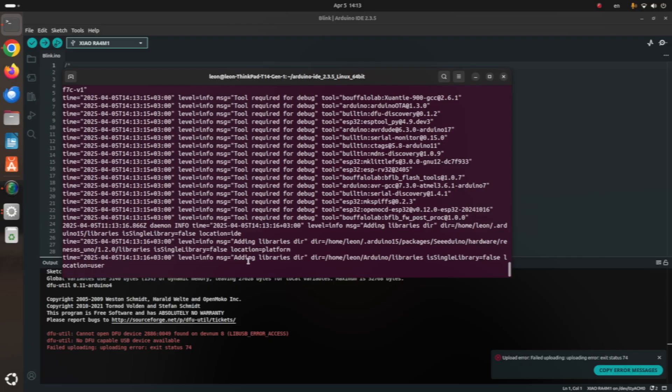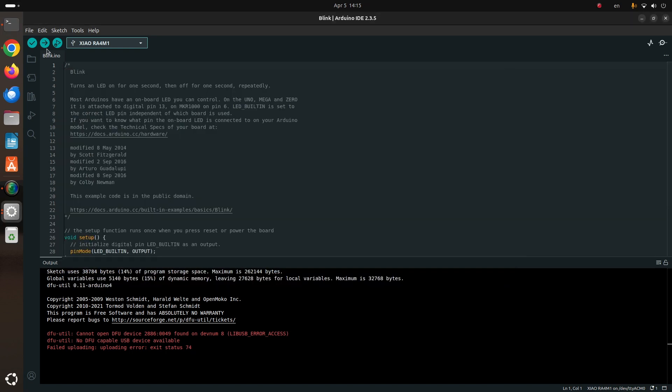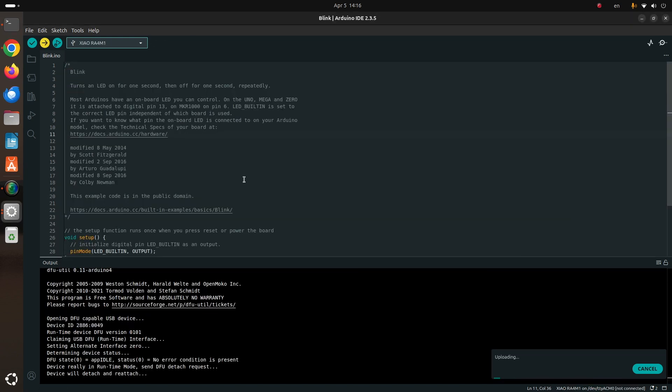In Linux there is a user space system called UDEV. It enables the operating system administrator to register user space handlers for events, including for peripheral devices such as the Xiao RA4M1 board. In the video you can see how I'm opening a terminal and creating a special UDEV rule for this particular microcontroller. While typing the rule I made a typo which caused some confusion — so I highly recommend you copy and paste the exact commands from the video description. I tested this on Ubuntu 24.04; if you're using another Linux distribution please leave a comment below to share your experience.